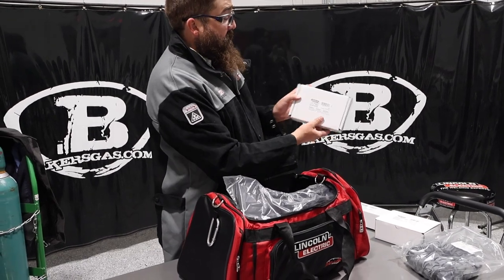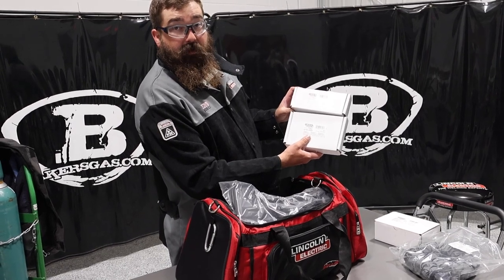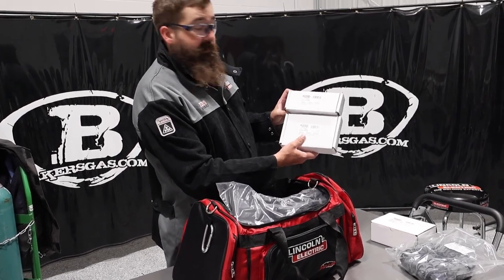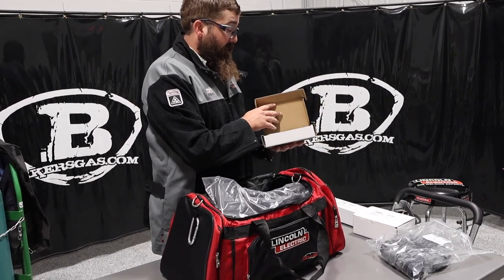And then we have the battery charger. They put all the part numbers on there — that's what I love about Lincoln. They strap a part number on every piece you get, so you can reorder if you hang on to everything or write it down.